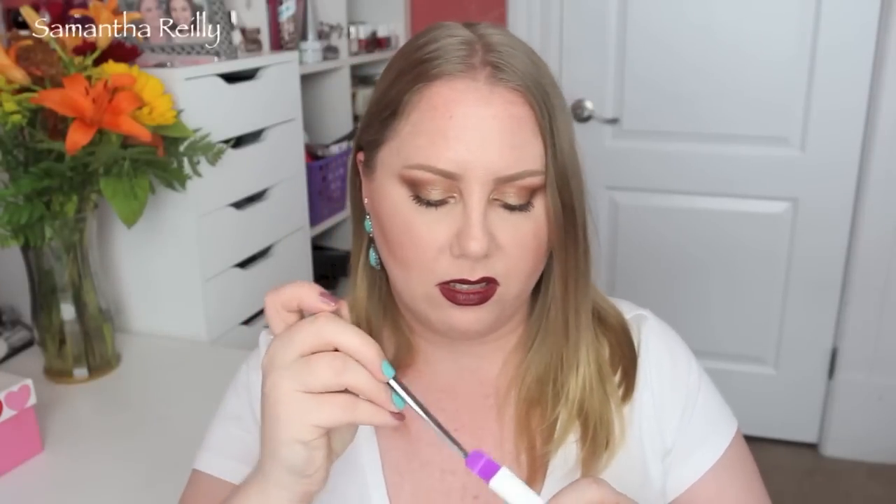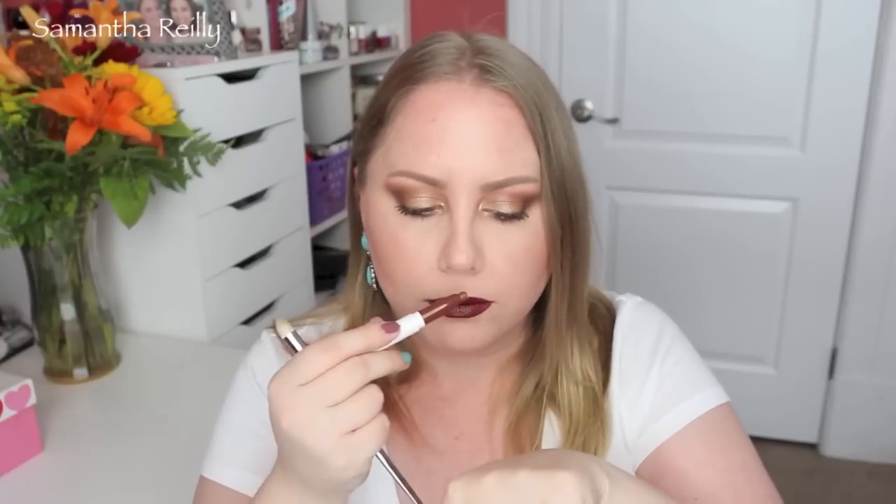This is called Grunge — it's a matte lippy stick. Oh, it smells good. It's a nice warm brown — that's pretty, I love that. ColourPop is like, you gotta be Houdini to get these out of the packaging. This next shade is called Nevermind. That almost looks like Cyber from MAC — that's a nice dark gothy color. Yeah, that would look good. I love that.